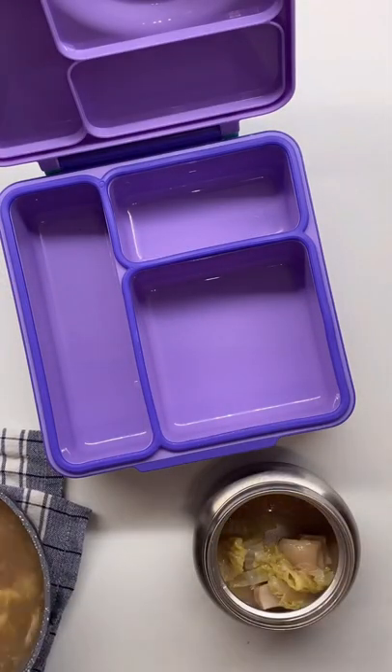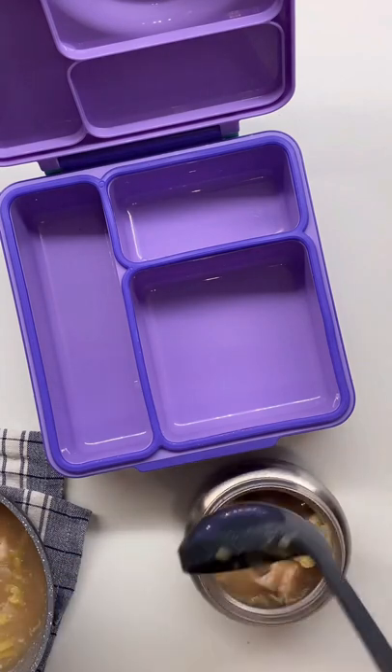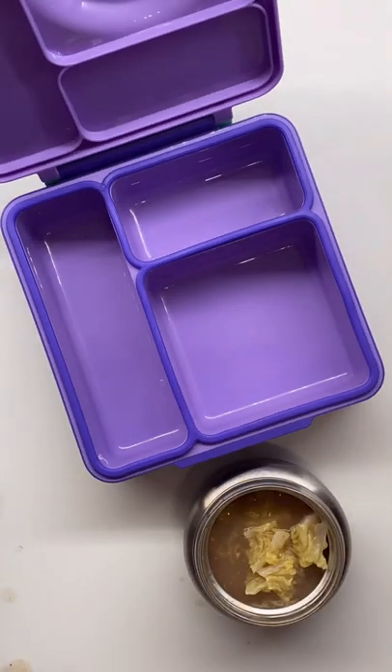Hello! Today we are having sinigang. Sinigang is a sour soup native to the Philippines. The souring agent for this recipe comes from a tamarind based mix.